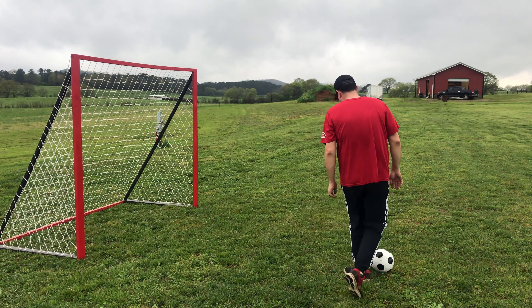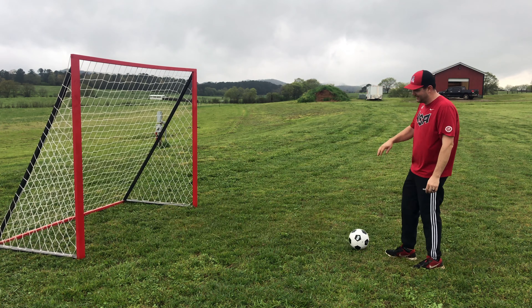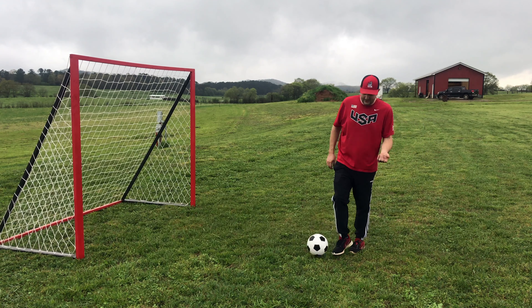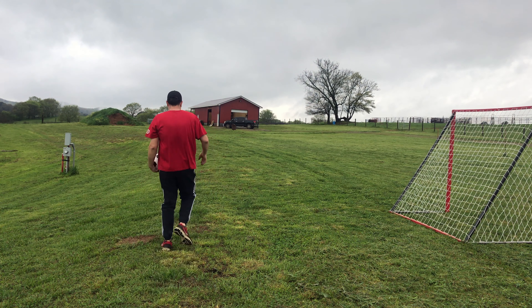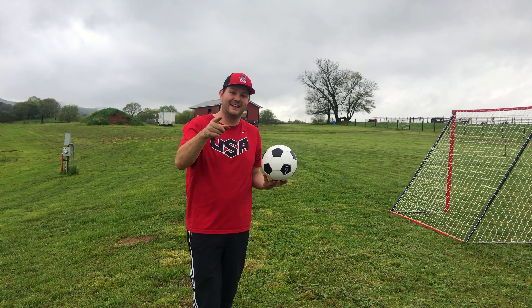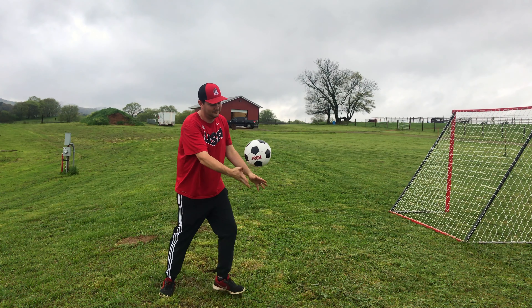I didn't intend this, but I kind of like it — with the net being as tight as it is, when you kick it the ball shoots back at you. None of that going in there and trying to fish it out, so especially if you're by yourself you can just keep kicking and it goes back and forth. Something else it does — not only is it for kicking, it's also a training aid for throw-ins. You throw it on the back and it bounces back to you, so you work on your throw-ins. Guys, I hope you like this video! If you do, click that thumbs up button, think about subscribing if you haven't already, and I'll see y'all at the next one.